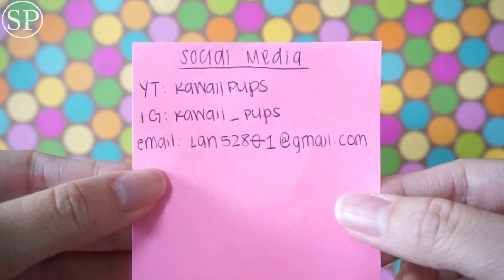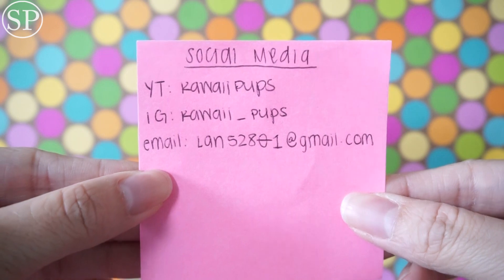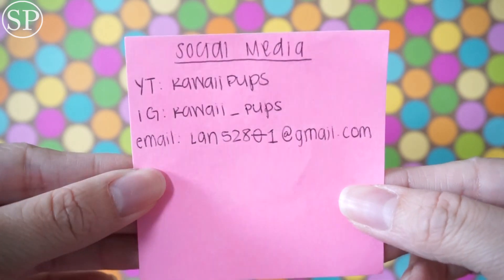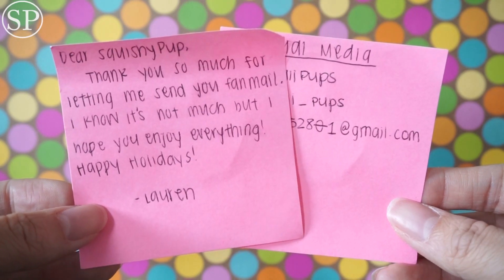And this is all of her social media. Her Instagram is kawaii_pups, YouTube is the same — kawaii pups — and her email address. I'll also link all of these down in the description box. So thank you so much, Lauren, for sending me fan mail.